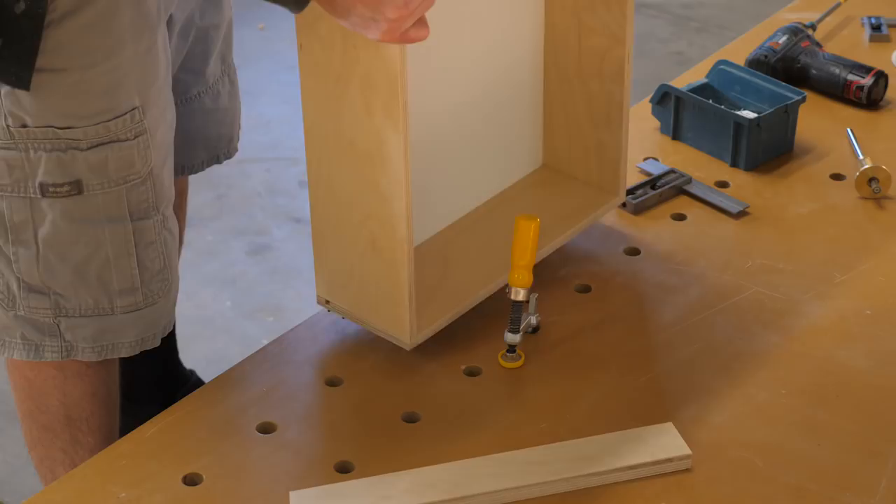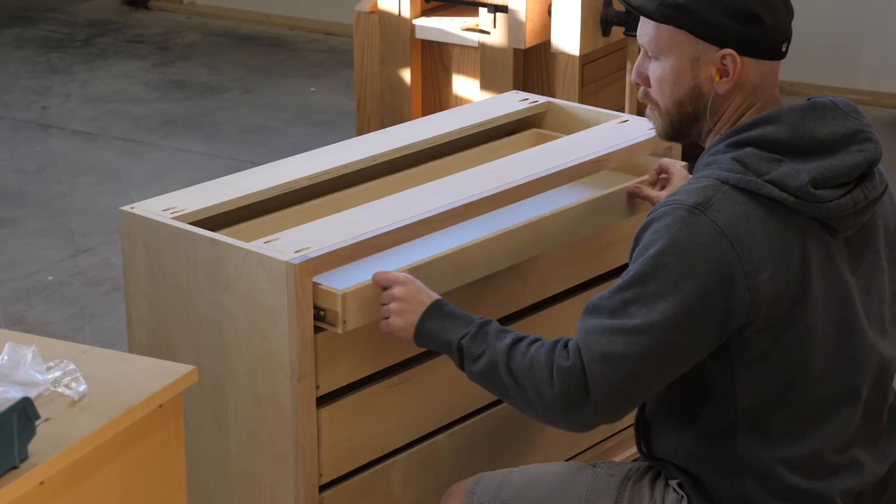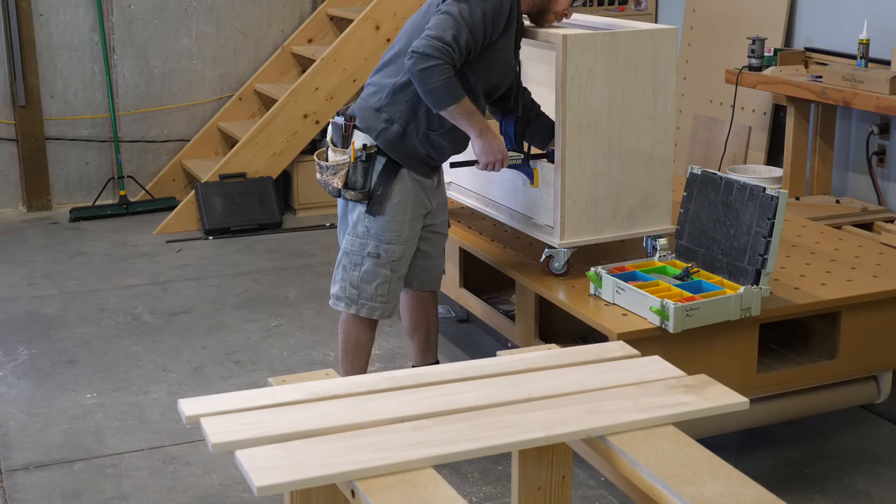While performing this tedious task, I have the drawer box clamped in place — a stable workpiece is much easier to work on. The payoff is a drawer that slides as smooth as single malt scotch going down into my belly.